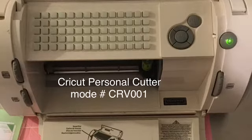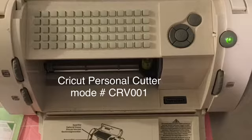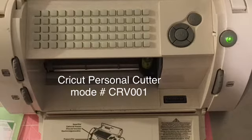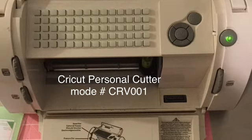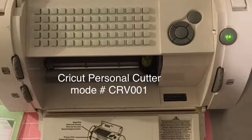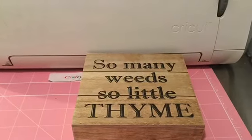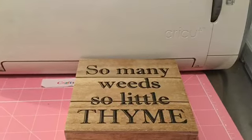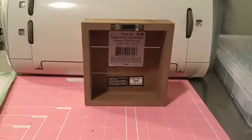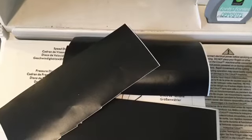Hey guys, it's Crafty Lou. Today I wanted to share a project that I did using the Cricut Personal Cutter Model CRB001. I used a shadow block that I had previously bought at Michaels — I actually bought a couple. I sanded down the writing that was on there. This is the back. I also used vinyl.